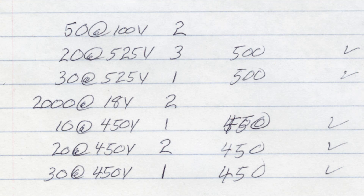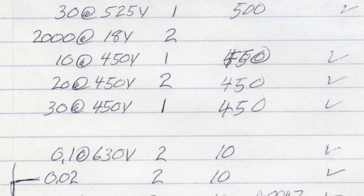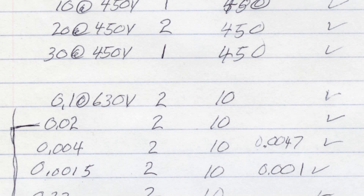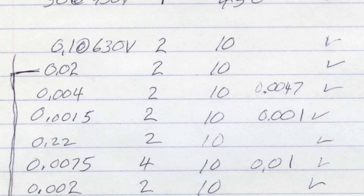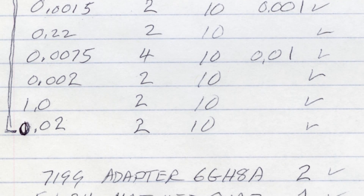Here are the parts that I've ordered so far from Antique Electronic Supply. You can see there are a couple of caps I didn't order yet — the 50 at 100 volts and 2,000 microfarads at 18 volts. I should be getting this order in just a few days.